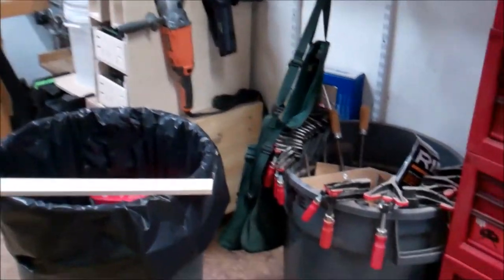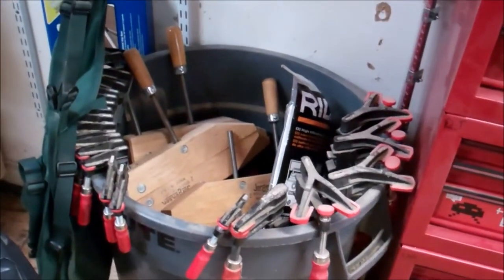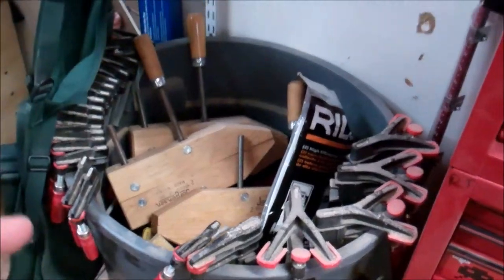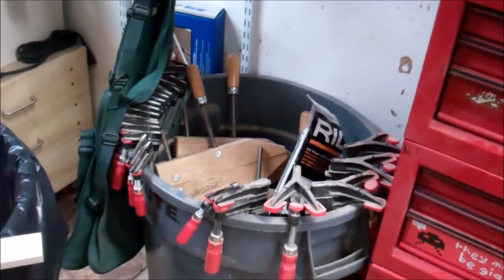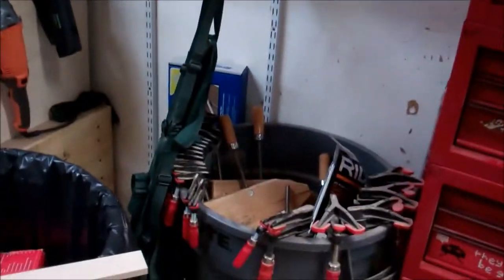The next project in the shop that I need to tackle — though it probably won't happen for a while — is this bucket full of clamps. I need to figure out a design for some sort of clamp rack, or clamp racks based on the many different types of clamps in there, and then figure out where I'm going to fit it, because my wall space is kind of at a premium.